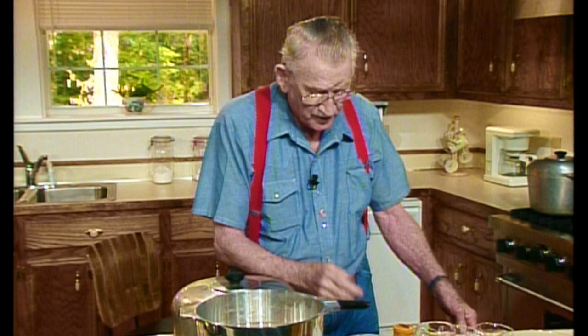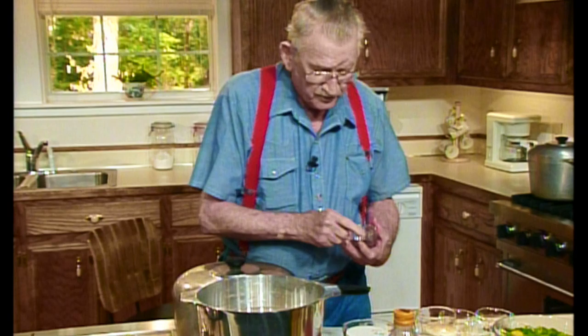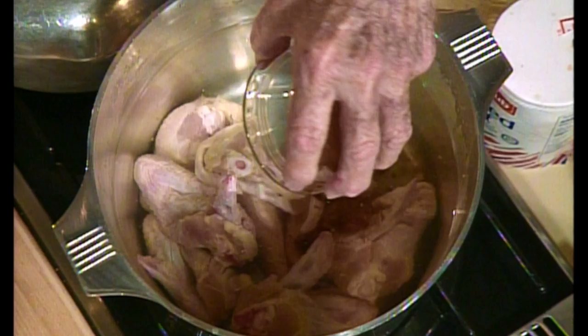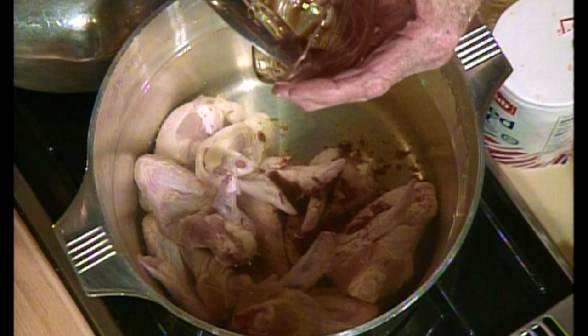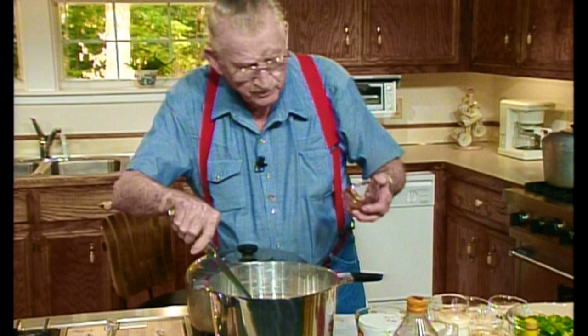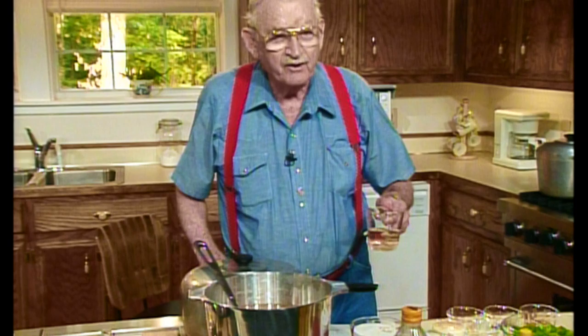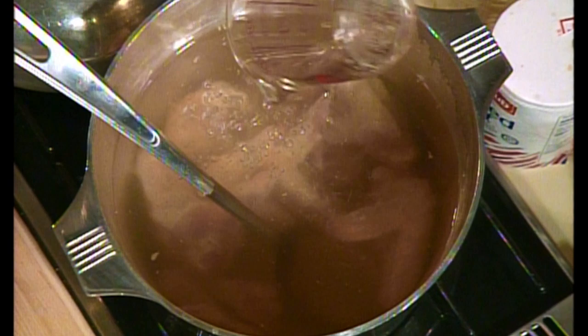Now into this, I decided just to use wings today. I'm gonna put about a tablespoon full of steak sauce. Come on, get out of here now - I want to get all of you in there that I possibly can. That spoon's too big to get out in there. Stir that around a little bit. Then I'm gonna put about a half a cup of dry white wine. And I stir - I want that to be right.